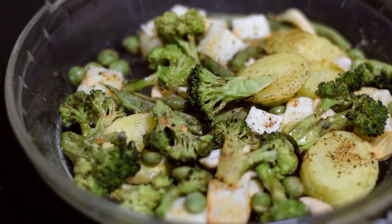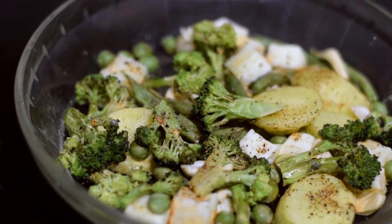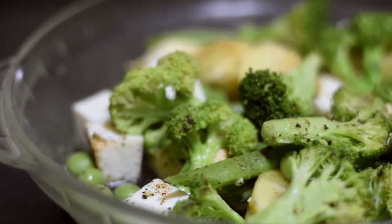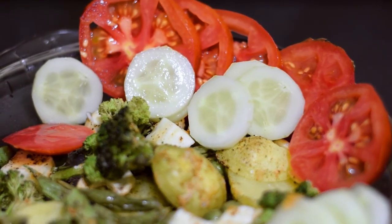In this video, you can try this recipe. This recipe is a healthy recipe. Let's get started.